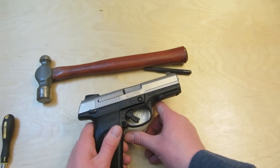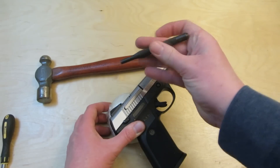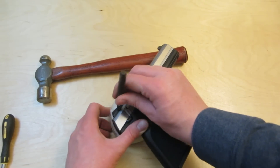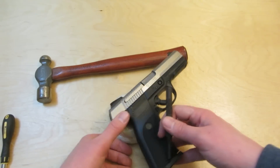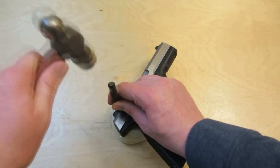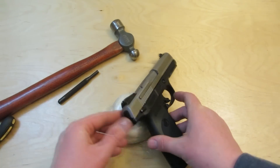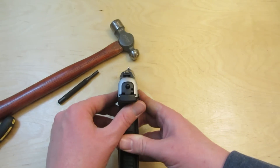Then if you're going to go left or right, get the punch, set it up, and support the gun — that's what the modeling clay is all about. Support the gun and then tap, tap, tap a little bit at a time. Go slow and easy. If you overshoot it, you can always go back in and start over.